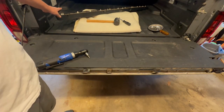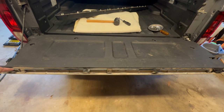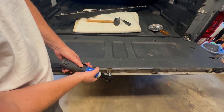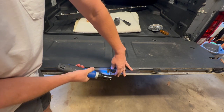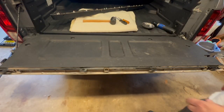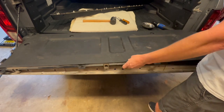With the clips sorted, the next thing is there are three more torx screws here that we need to take out, and then we can lift this cover off.